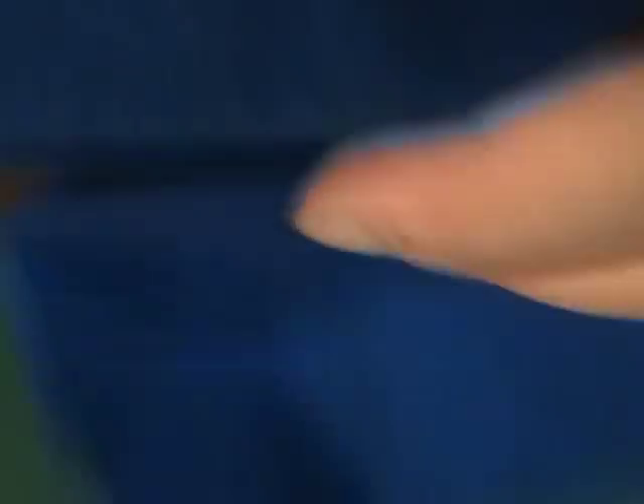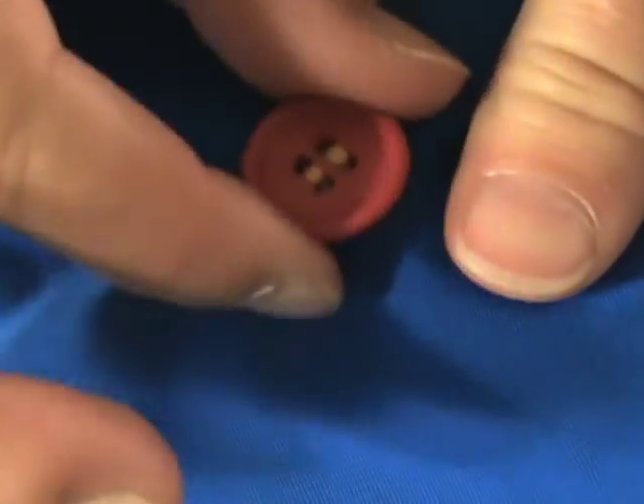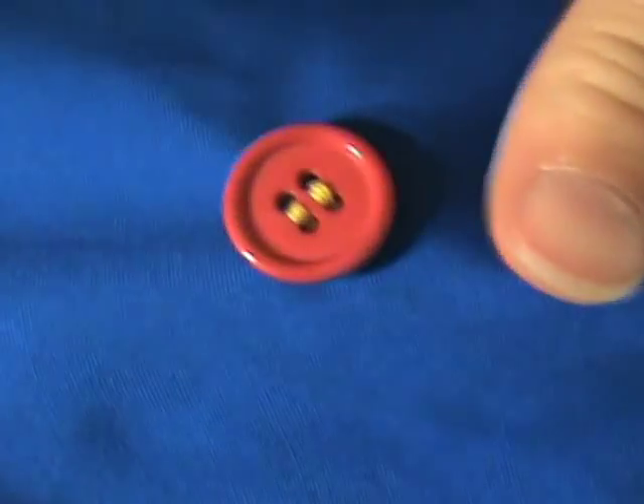And there's the back. Here's the front. The button is nice and strong and secure — ready to wear.